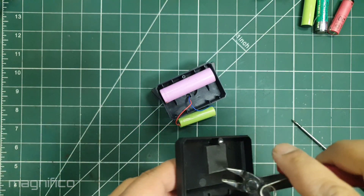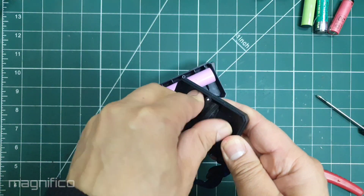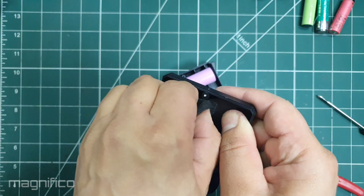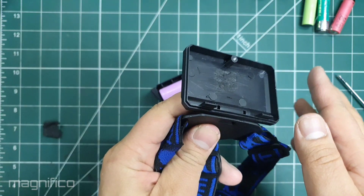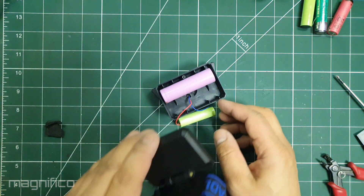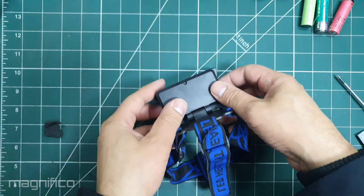In order for the cell to fit I did have to remove this sponge space-filling piece. The 18650 is a nice fit and the case closes on it perfectly.